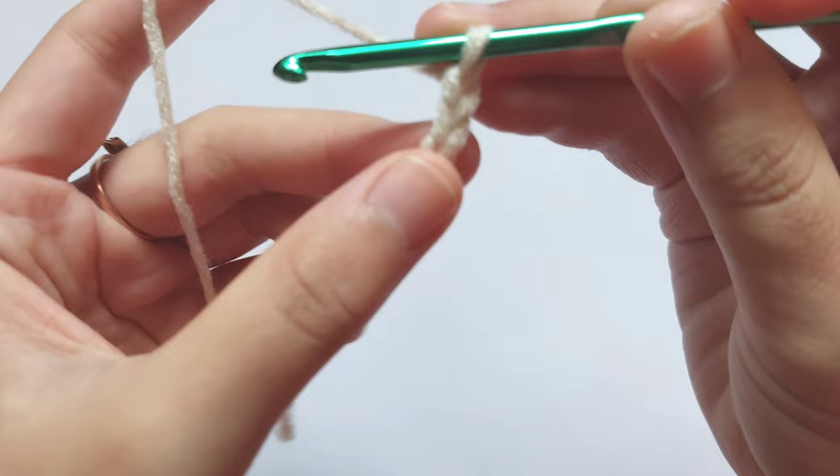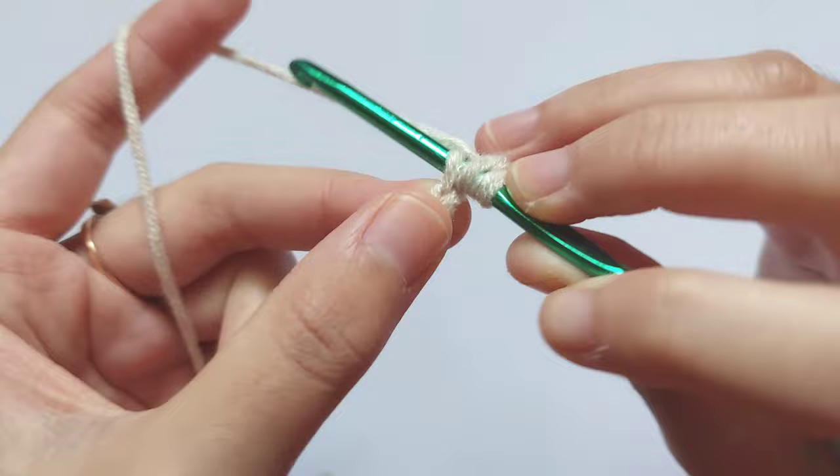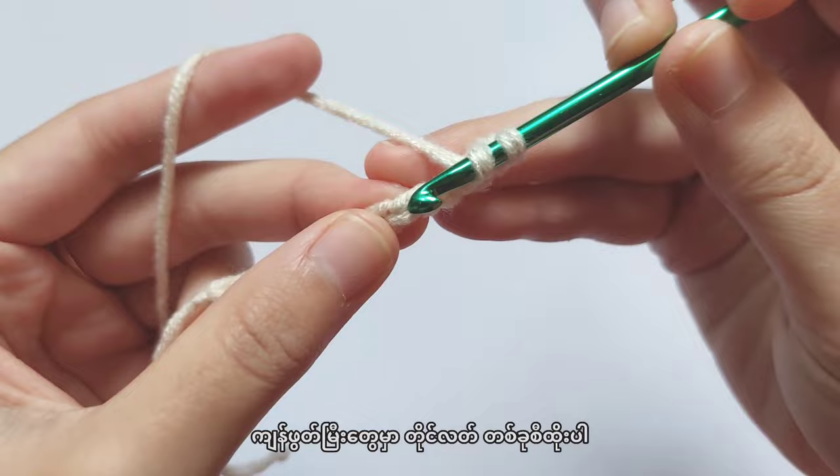To start the first row, skip two chains and then make a half double crochet into the third chain. To make a half double crochet, yarn over and insert your hook into the third chain, then pull the yarn — now you have three loops on your hook. Yarn over and pull through all three loops. Now you have one half double crochet. Repeat making half double crochet in each chain.